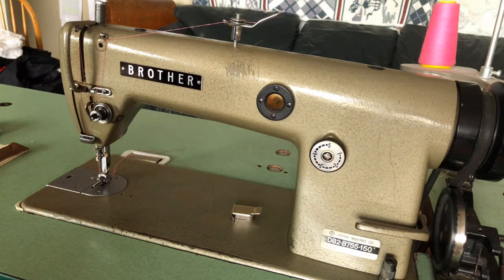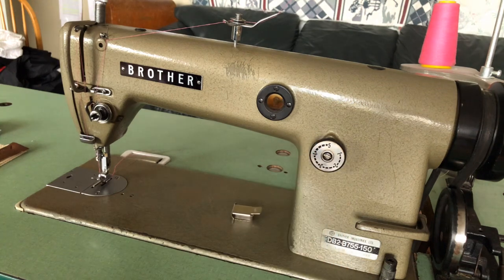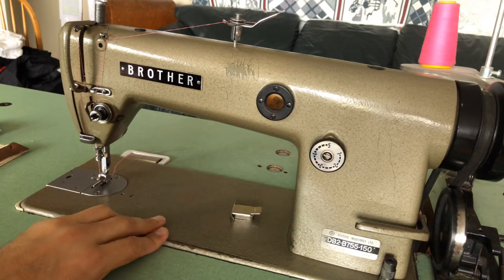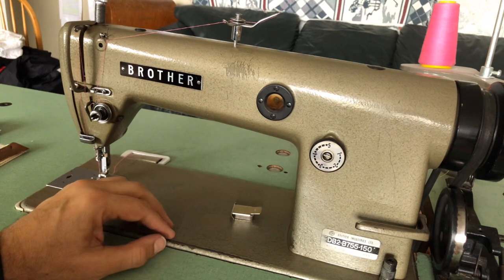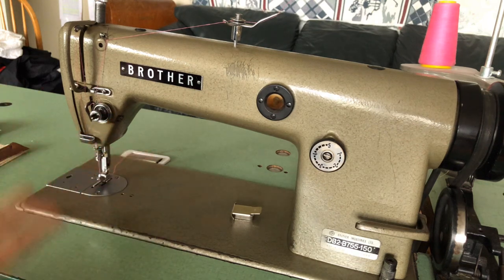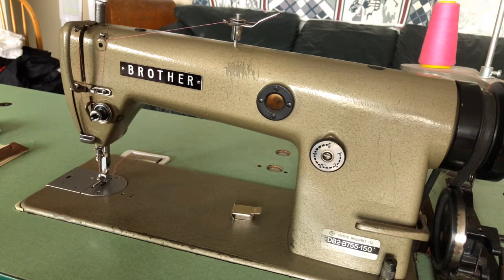This machine has a number of features — it allows for adjustable stitch length control. It has a bobbin winder on the side, and it has a one-third horsepower motor — it is very strong. It comes with a large number of bobbins; I've got at least five or six that go with it. It takes a Type M bobbin, they're easy to find, and it has a brand new Organ brand size 16 needle installed.